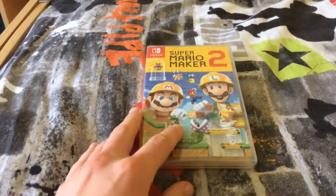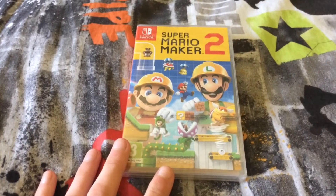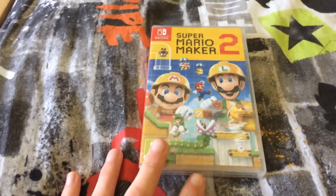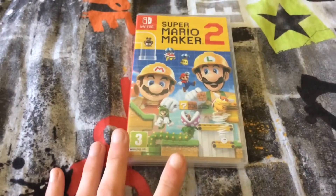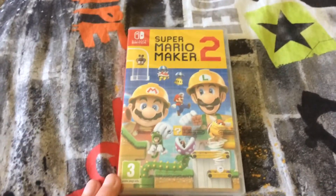This game has been my most anticipated game of 2019, ever since its announcement at the Nintendo Direct in February 2019. I've been really looking forward to this game, mainly because the original Super Mario Maker is one of my all-time favourite games. It's my favourite game on the Wii U, and even the 3DS version, as gimped as that version was, I still really enjoyed it.